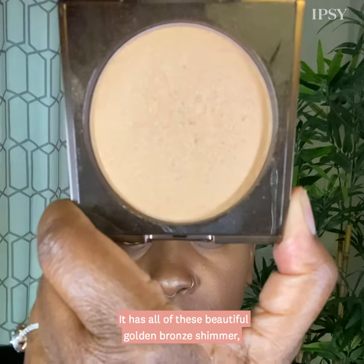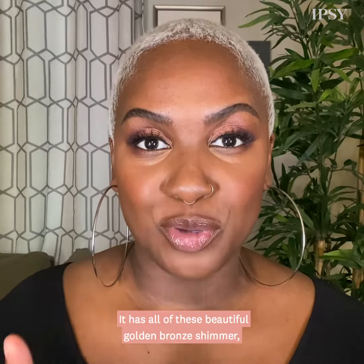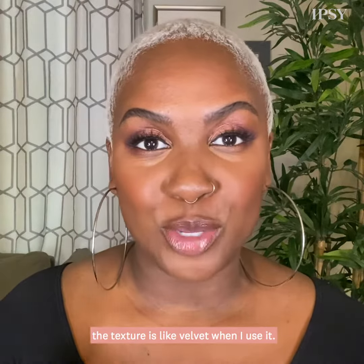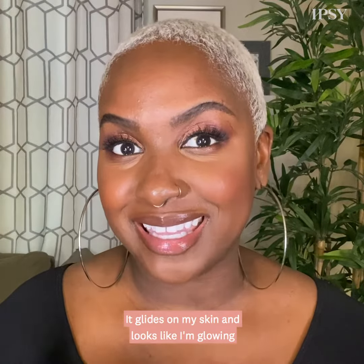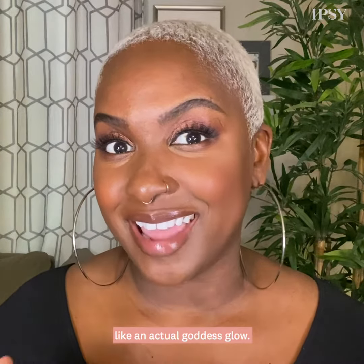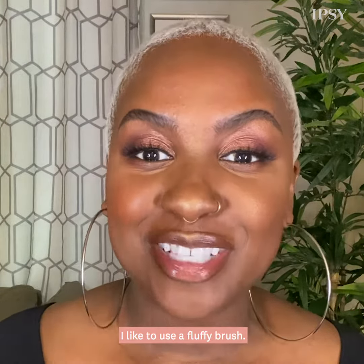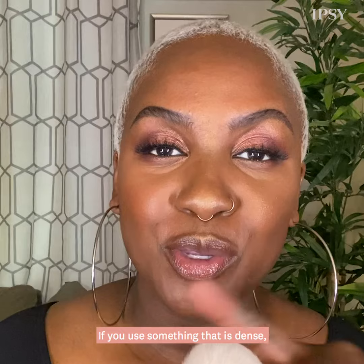Today I'm going to be using the Flesh to Flesh highlighter in Rise. This is such a gorgeous color. It has all of these beautiful golden bronze shimmer. The texture is like velvet. When I use it, it glides on my skin and looks like I'm glowing like an actual goddess glow.